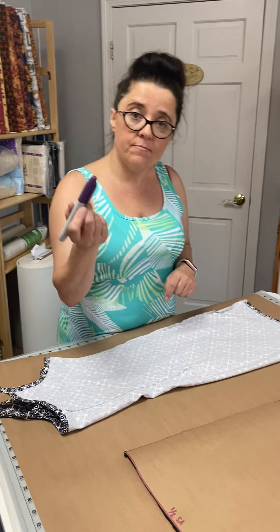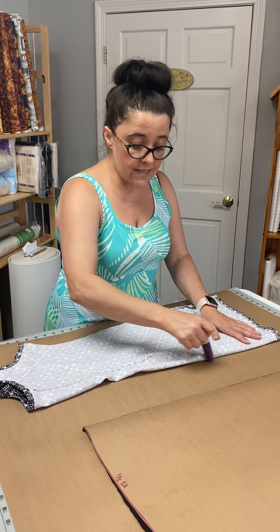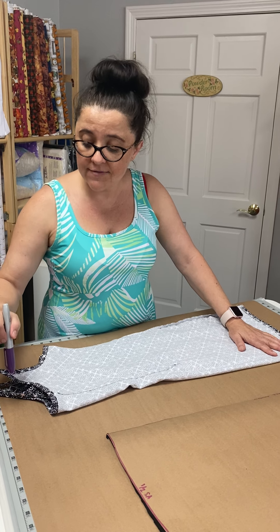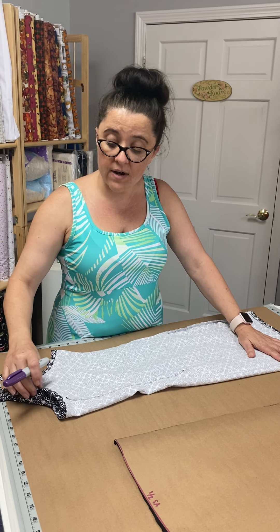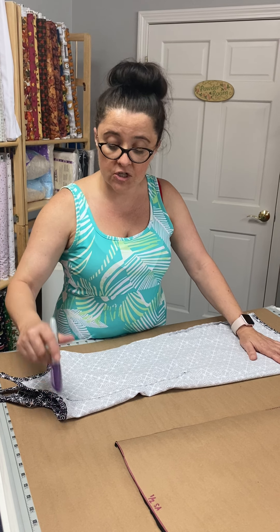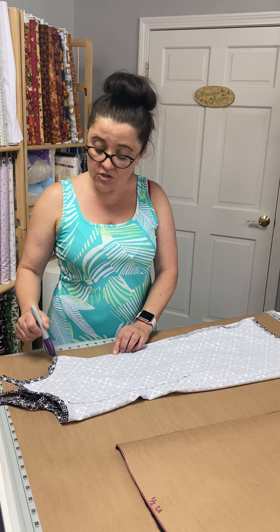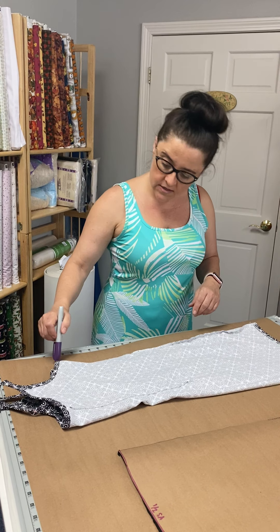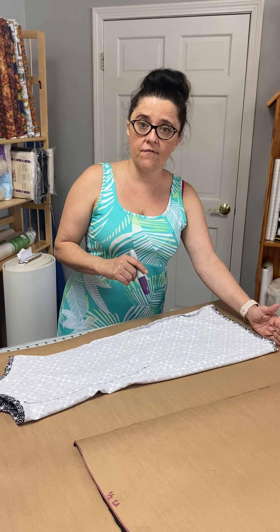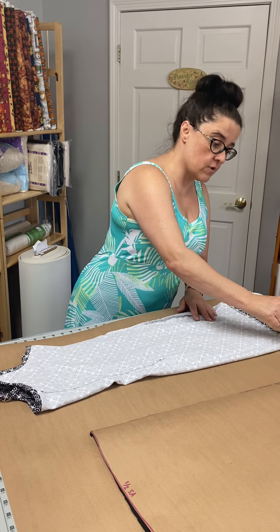What I did was I took my marker and all I did was trace my dress pretty close. Anywhere that I wasn't going to have a seam allowance — like where I have binding — I traced along the edge. Anywhere that I do need a seam allowance, I just drew it in, a little half-inch seam allowance along the lines. And then I left enough fabric at the bottom for my hem, another half inch, and I drew across there.